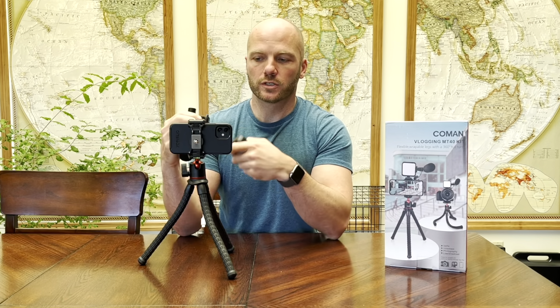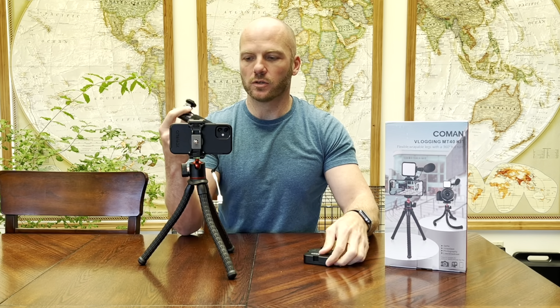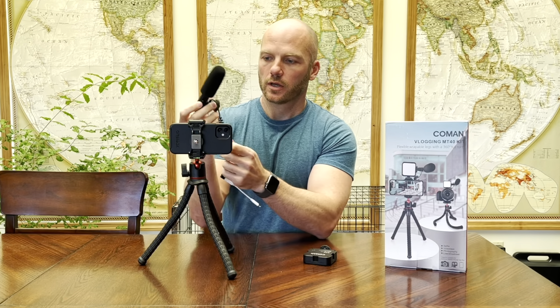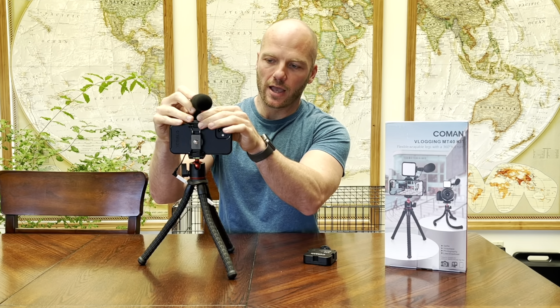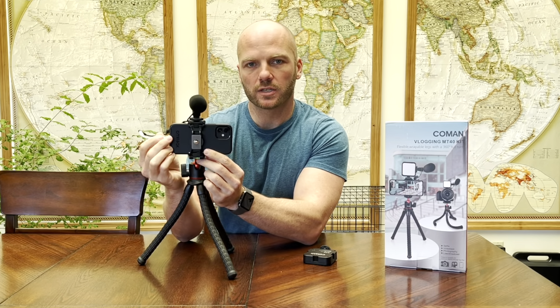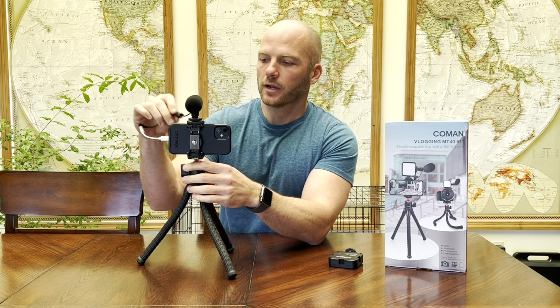If you're shooting outside and you don't need the light but you want to use the microphone, it does have a wind blocker on it and it's directional so you can point the mic at you. You can just use the mic with your phone. I do this a lot because I shoot quite a bit outside during the day, so I'll just use the microphone. This is how I have it set up a lot.